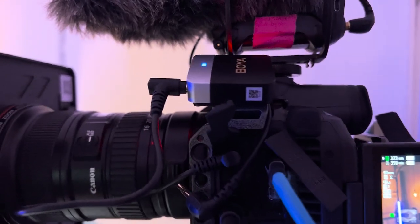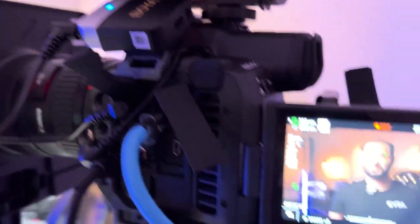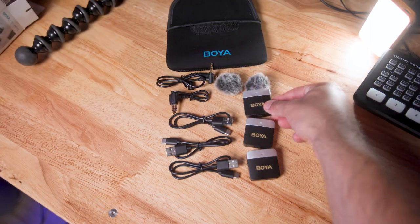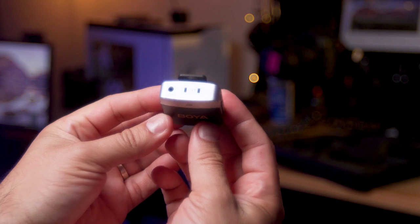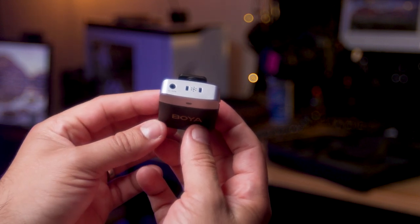The BY-M1V2 is kind of like the Rode Wireless Go. It's meant for use through the 3.5mm ports, like on mirrorless or DSLR cameras, camcorders, phones, or computer mic jacks. Don't worry if the names are confusing — I'll have everything linked in the description below. I also want to point out that you can actually run your own lavalier microphone into the microphone input on the transmitters.